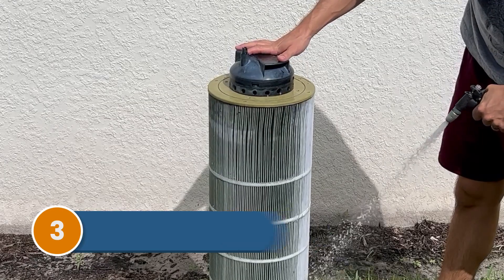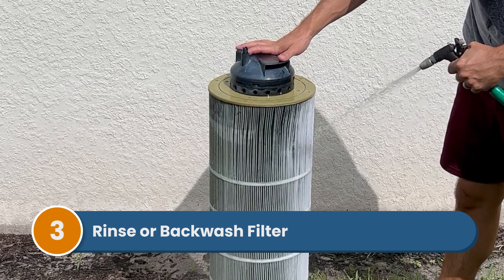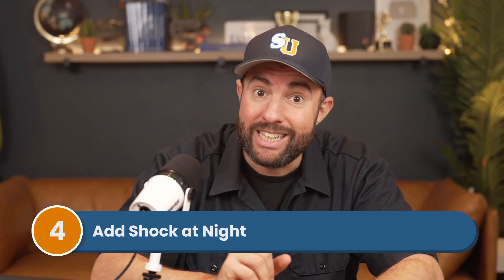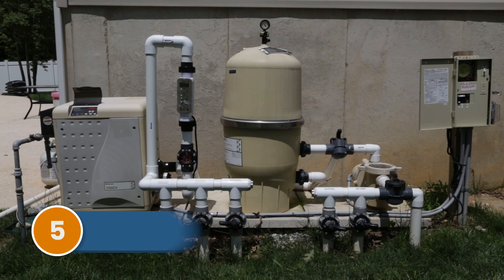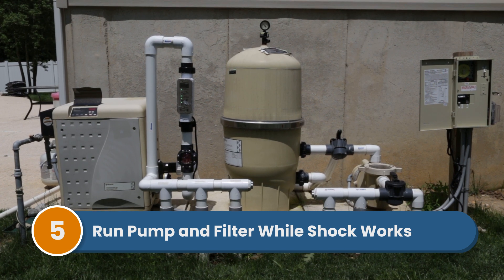If it's been a while since you've cleaned the filter, do this before shocking, because it's probably been running with algae in the water — so rinse your filter grids or backwash your filter. You'll also want to add your shock at night, because the sun can quickly burn off unstabilized chlorine. Adding it at night lets it work longer, and make sure your pump and filter are running while the shock is working. Then rinse your filter after the shocking process is complete — usually around eight hours or up to 24 hours.